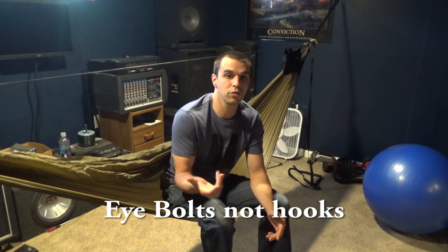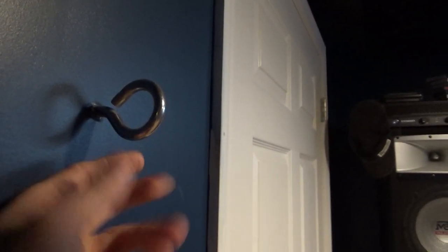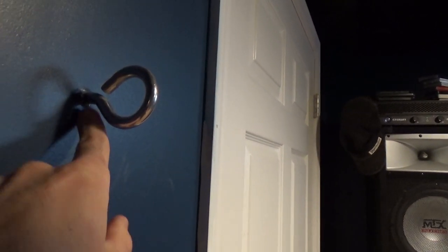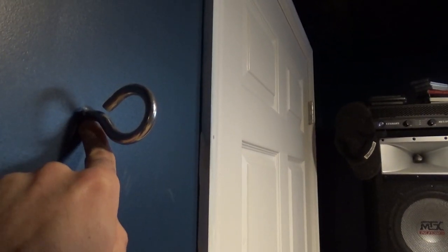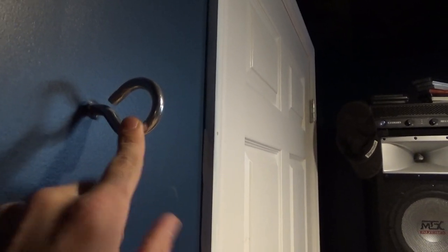Let me take you around and I'll show you what I did. These are the i-hooks that you want to go up to your local hardware store or buy online. These are heavy duty steel i-hooks. You're going to want to find a drill bit that is just a little bit smaller than the threads on the actual i-hook.